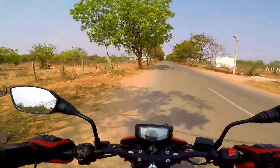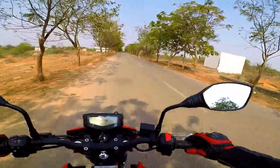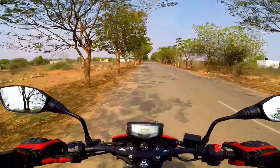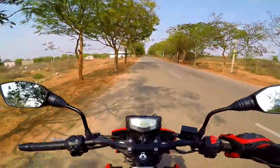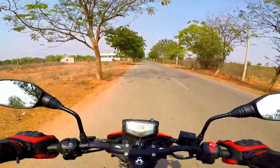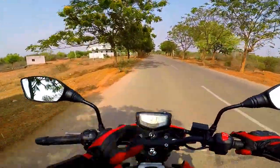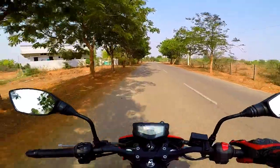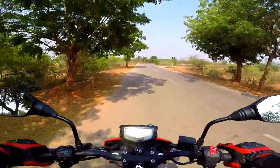Clutch feel is light. Throttle action is light and easy — the throttle rotation gives a fatigue-free riding experience. Riding ergonomics are very well sorted: perfectly set handlebar, rider foot pegs, seating posture — the rider's triangle is perfect.